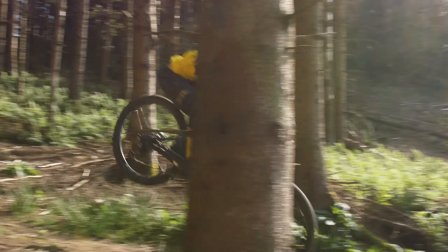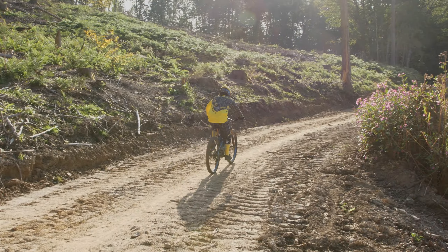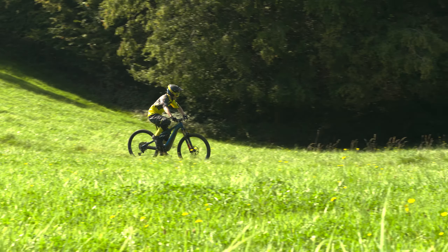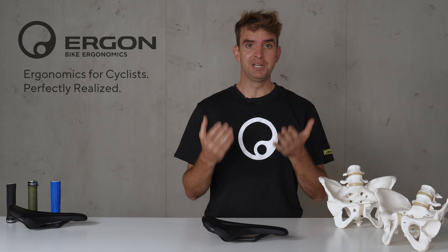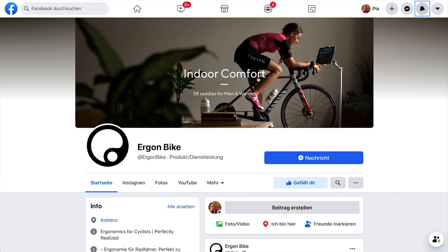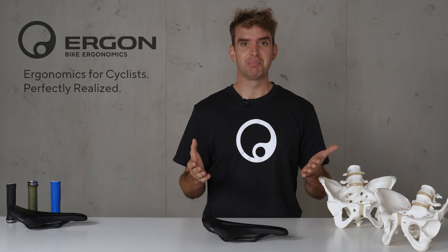The SME Mountain Pro is the perfect saddle for your trail experience, whether it's your home trail or a long day out riding your EMTB. Feel free to check it out — we are really happy to get your feedback on our social media channels or on our website. Take care, have fun on your bike, and goodbye.